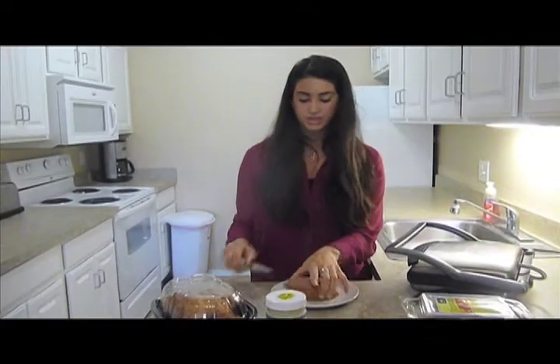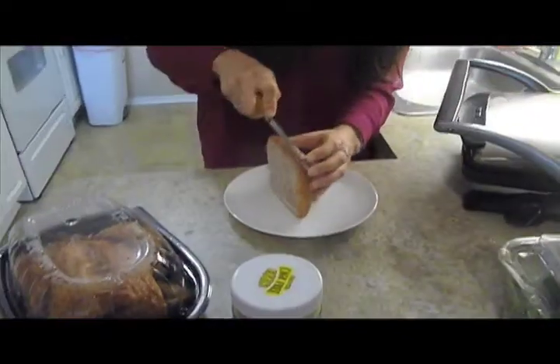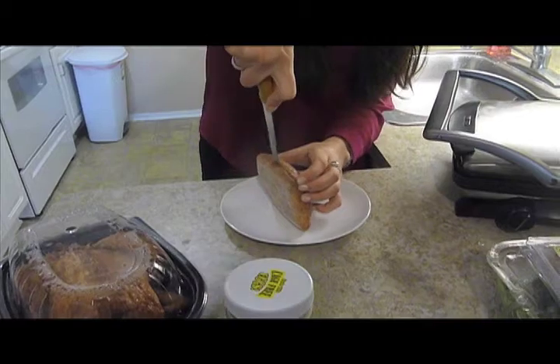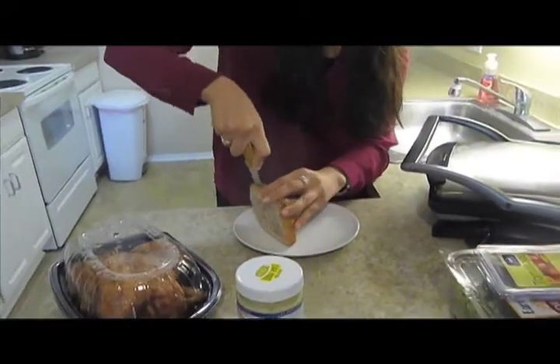So what we're first going to do is cut our ciabatta bread. Ciabatta bread is kind of tough because it's so thick.